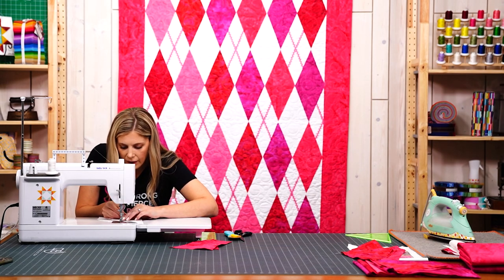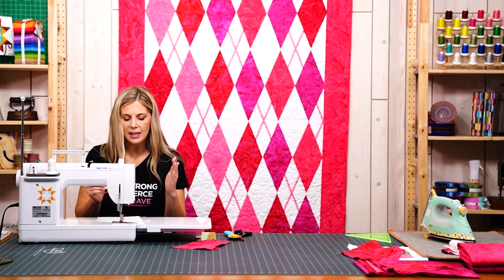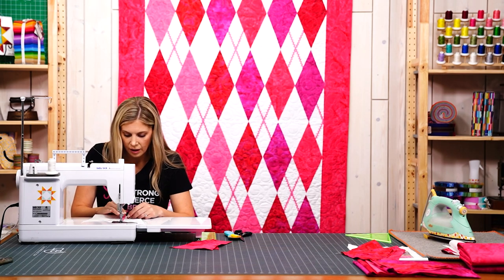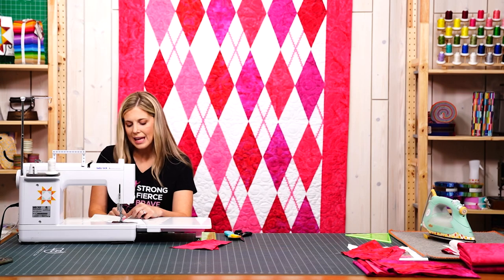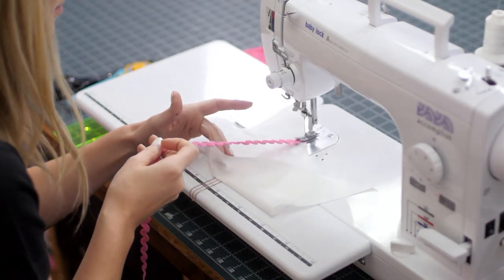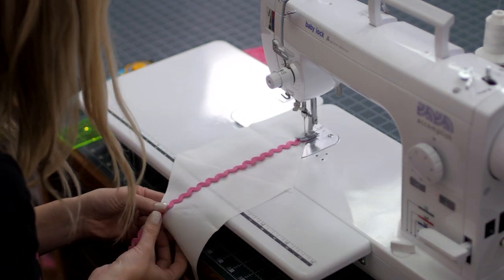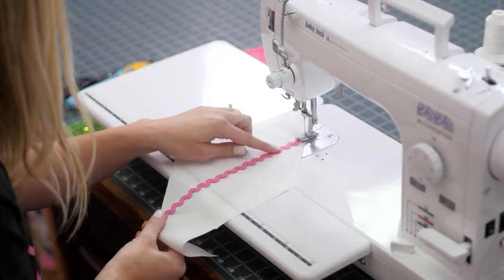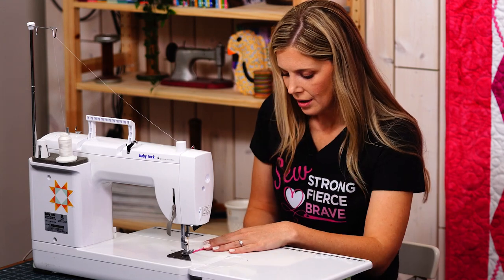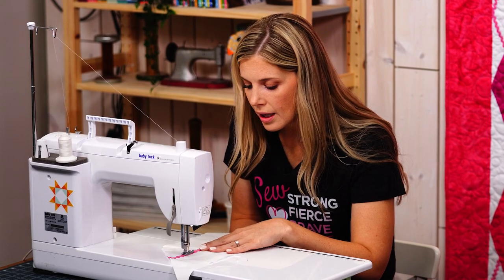We can start with our rickrack right under our presser foot. If you have the diagonal seam tape on your machine, I'm going to fold this up because it's kind of magical — the width of this rickrack falls right in the center of that diagonal seam tape. Since we're using white background fabric I can actually see right through it, making it simple to make sure my rickrack is going in a straight line and that my seam is running right down the middle.